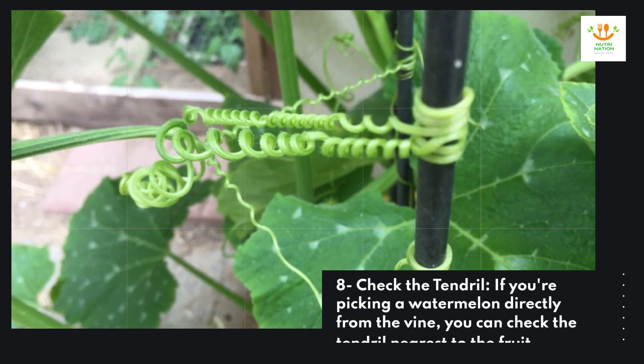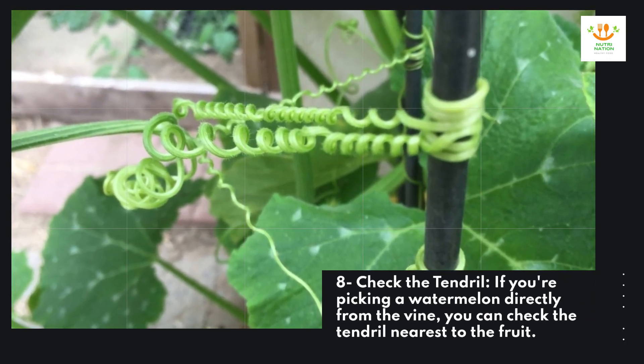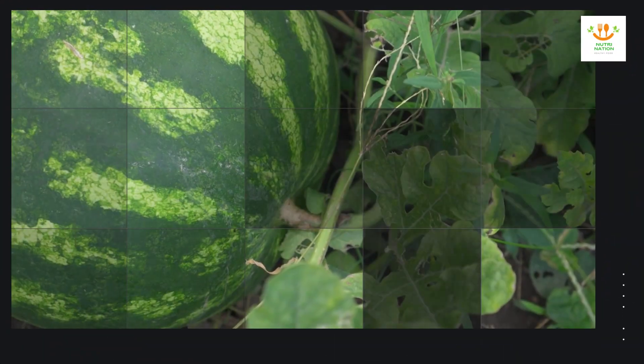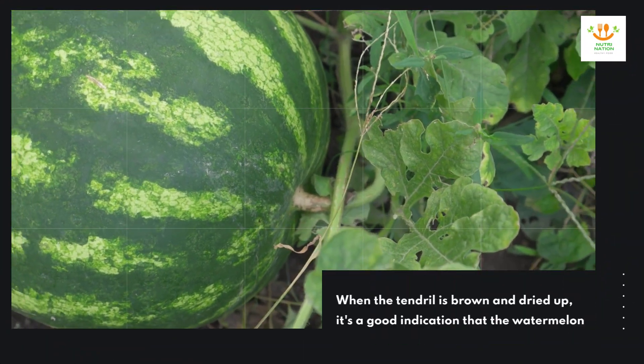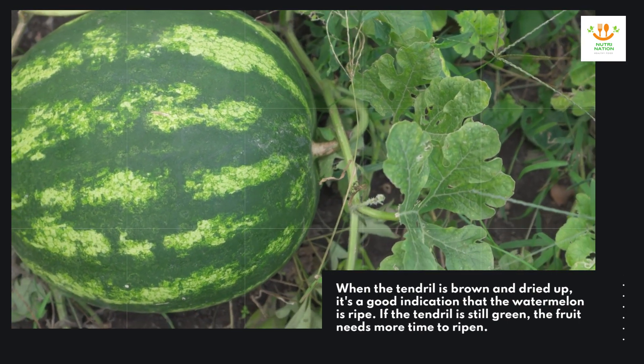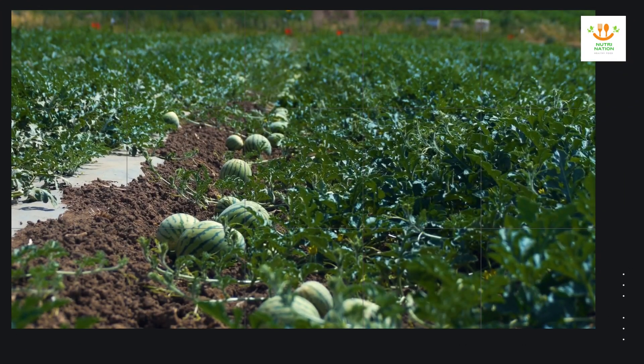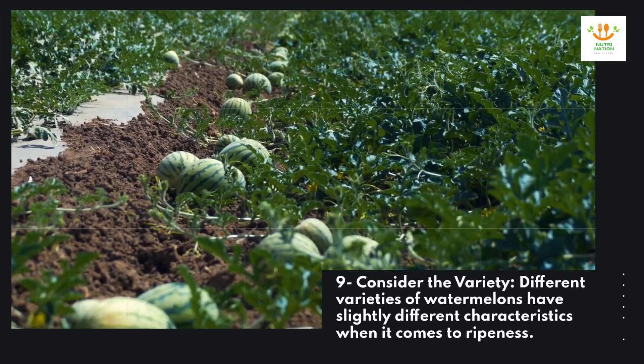Eight: check the tendril. If you're picking a watermelon directly from the vine, you can check the tendril nearest to the fruit. When the tendril is brown and dried up, it's a good indication that the watermelon is ripe. If the tendril is still green, the fruit needs more time to ripen.